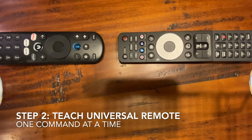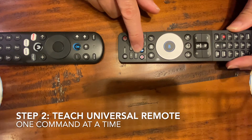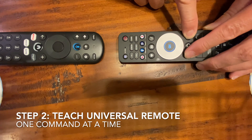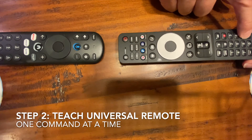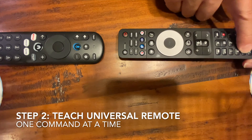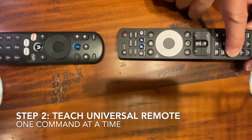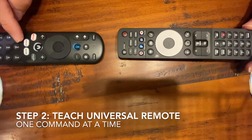Step two is to buy and set up a universal remote. I have the One For All — I'll link to the review below. I'm doing the key-in sequence to get it ready to learn, so now it's in learning mode. I'm going to hit '1' on the One For All and then '1' on the Zumo remote and it's going to learn it.